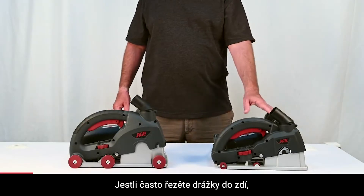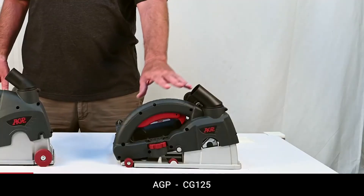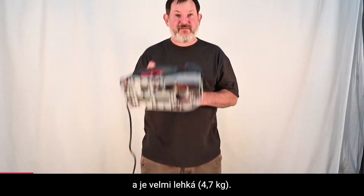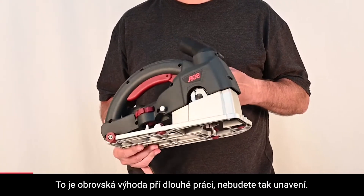If you're just doing general wall chasing, then this is the tool for you. The CG125's handle and switch allow many holding positions, and it's very, very light, which is nice when chasing walls because it gets tiring sometimes.